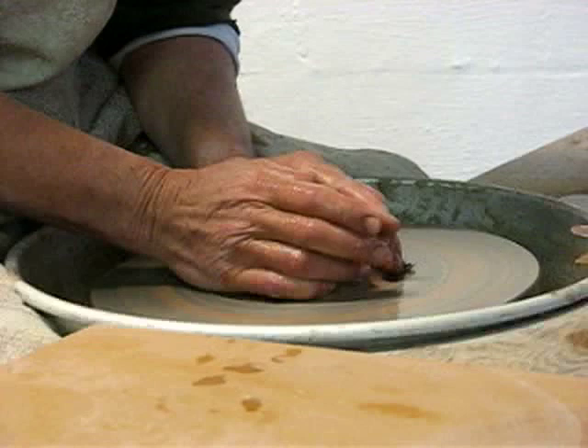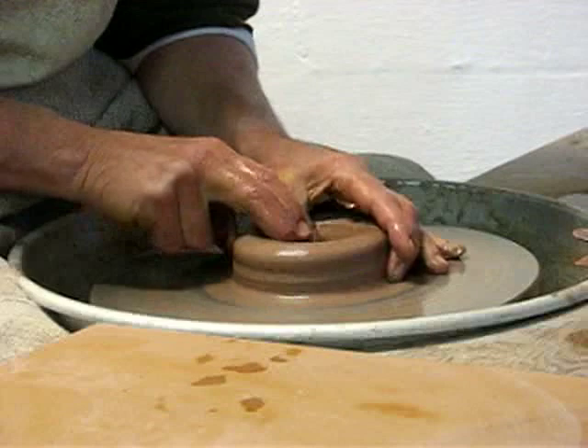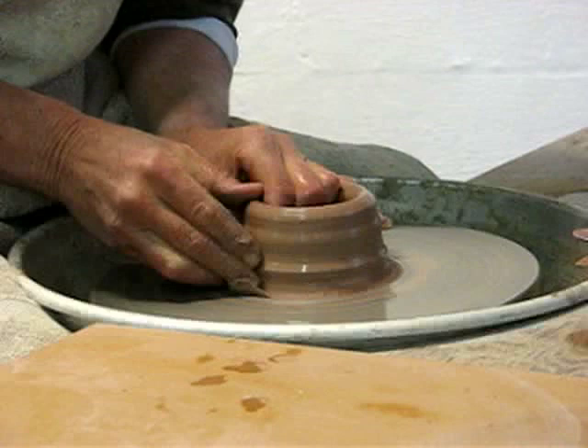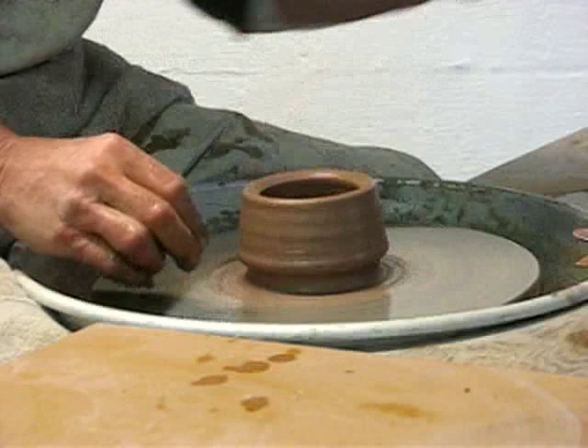The first thing I'm going to do is create a thick-walled short cylinder with a thick floor — about three quarters of an inch thick. Here comes a cylinder. The width of my cylinder is pretty much defined at this point, and that will be the width of the tea bowl.